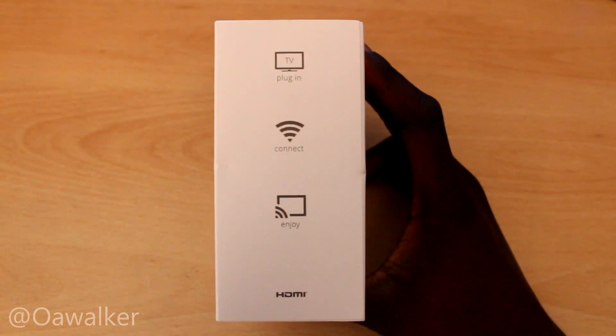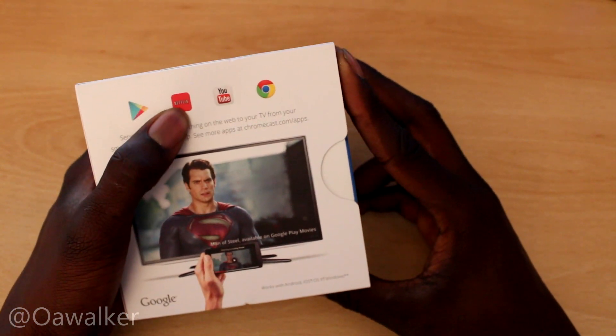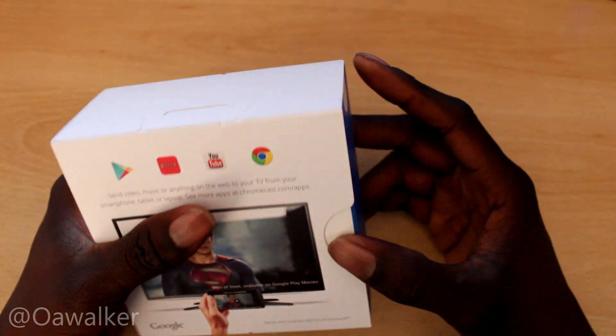And what you can see on the box: you've got plug in, connect and enjoy via HDMI. So you have Google Play services, Netflix, YouTube and Chrome.